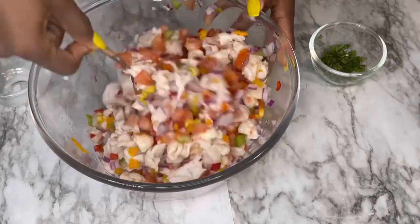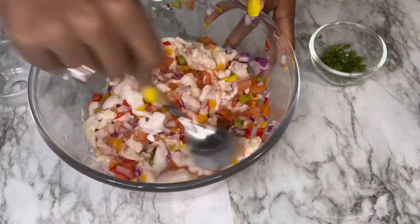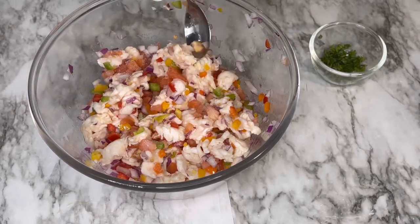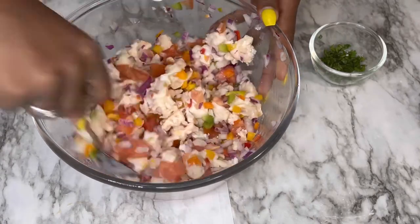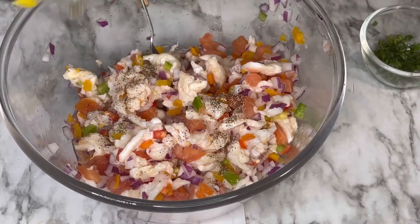Mix so the lime juice and the salt can get mixed with the conch as well. The bell peppers give it such a nice color — it's giving summer vibes. Then we're going to keep adding the rest of the salt, a little by little, and add some black pepper to give it another kick.